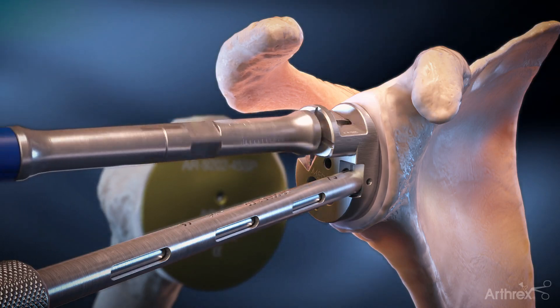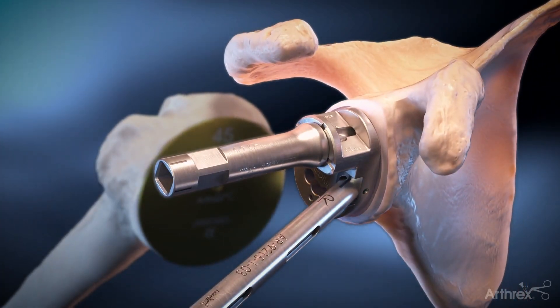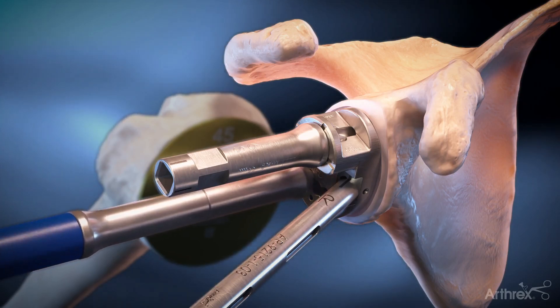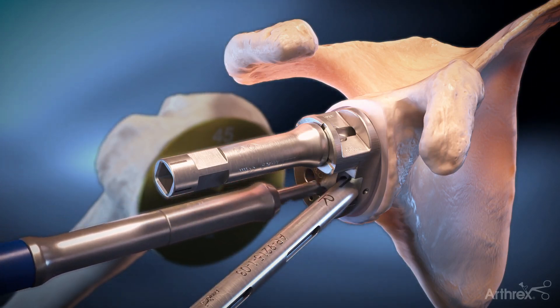A short 6mm drill bit is used to drill the superior peg hole and is left in place to stabilize the guide for inferior drilling. The inferior 4.5mm drill bit is then used to prepare for the inferior keel.